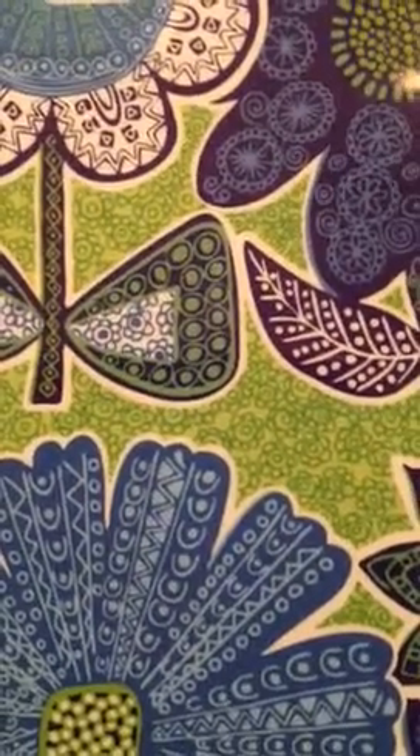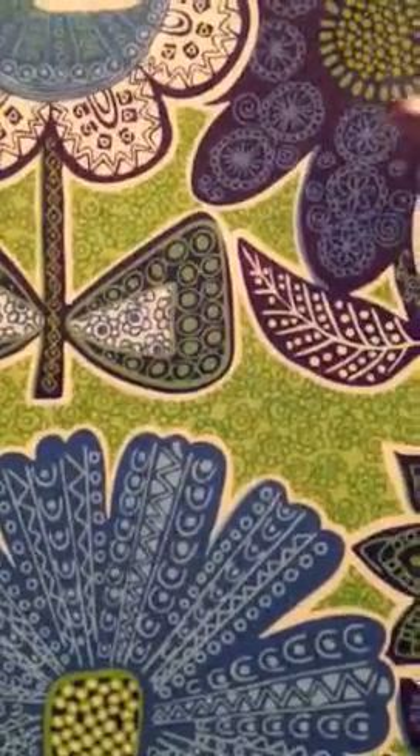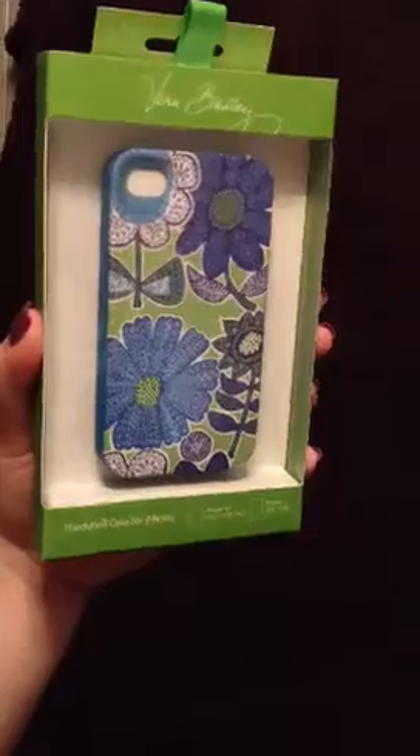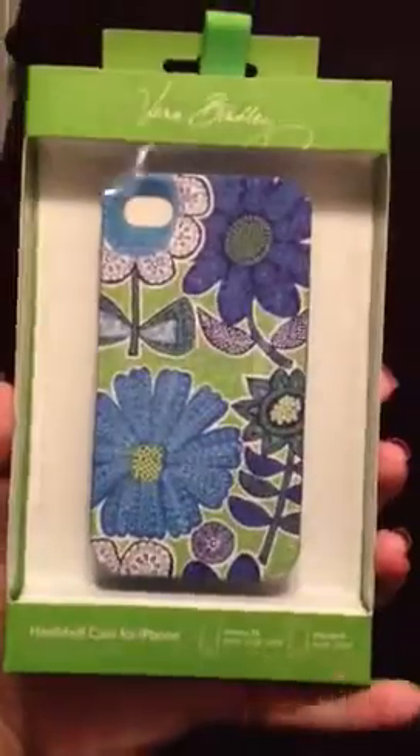Hey everyone, it's Living the Vera Loca and today I'm going to be doing a review of the Vera Bradley hard shell case for iPhone 4 and 4S. This is the case in the pattern Doodle Daisy, which is one of the newer patterns for summer 2012. This is the box it came in — I've already put it on my phone, but I put it back in the packaging to show you what it looked like when I got it. It says 'for 4 and 4S' right here, and on the back there's a Vera Bradley story about how it was founded. It retails for $35.